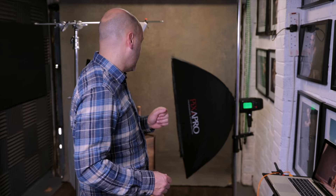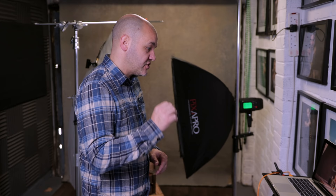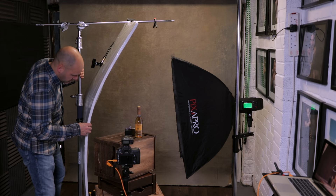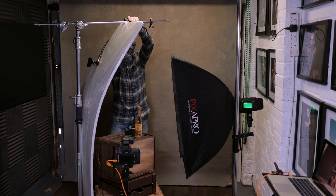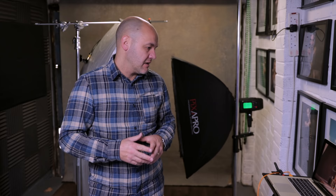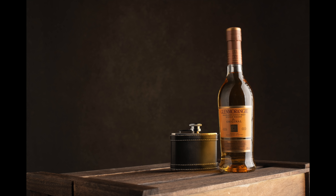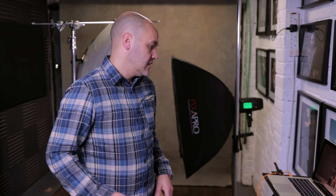By adding the grid I'm controlling the spill on the background. You can use a card or flag, but that would appear in the shot, so using the grid is an easier approach. Taking a test shot — that's darkened the background down to roughly where I want it, which looks nice. I still need to work on the highlights at the bottom, and I'm also adjusting the reflector position to get it out of the shot. With shooting tethered I can see it all on screen, which really helps.